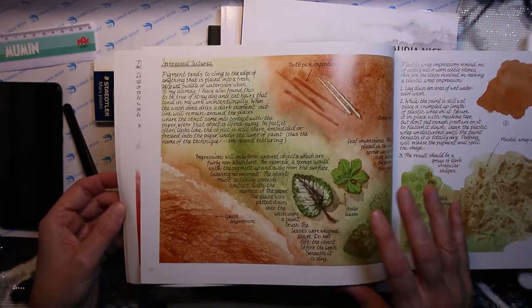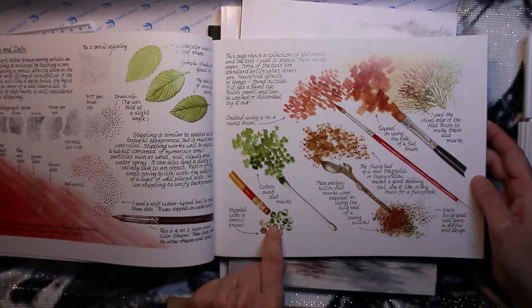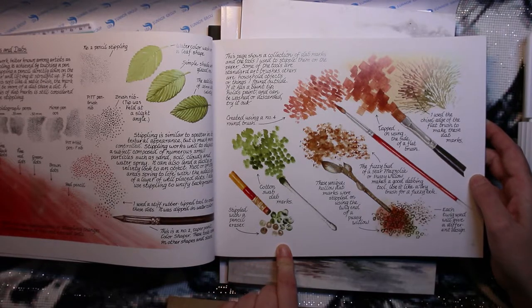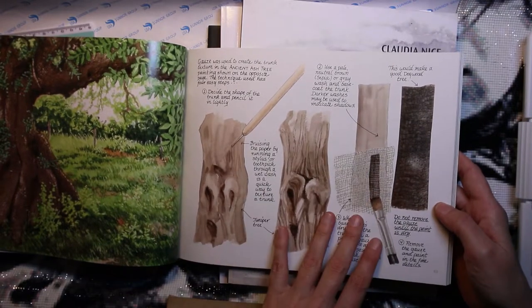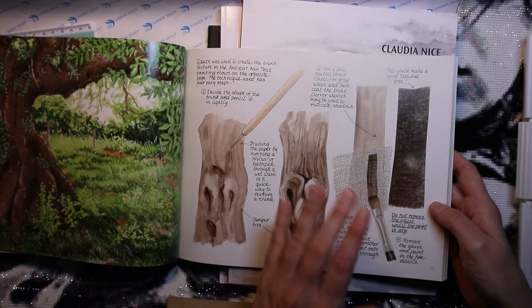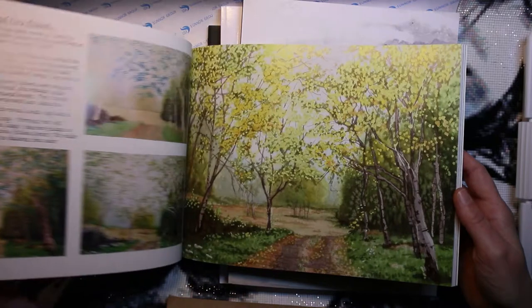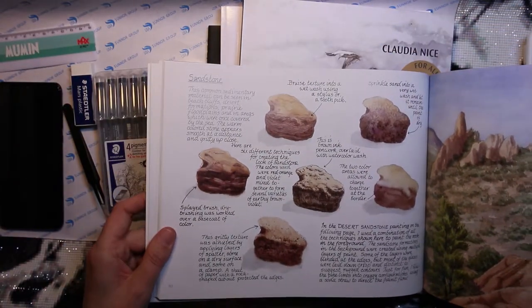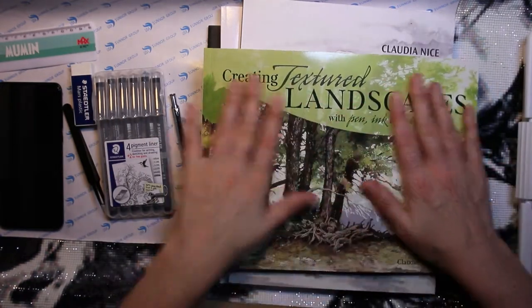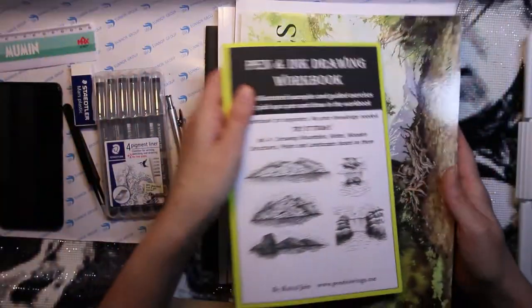She also shows different techniques — like using a cotton swab and the rubber at the end of your pencil, which I think is really cool. And she shows how to do a tree trunk: you use gauze on top, paint on top of that, let it dry, remove it, and you get an awesome trunk. So cool! I won't show more as I'm not sure how much is allowed. Very nice book — highly recommend this one. I'll link them all if I find them on Amazon.